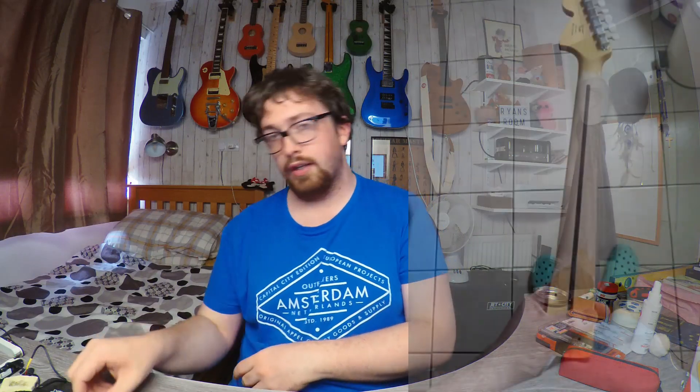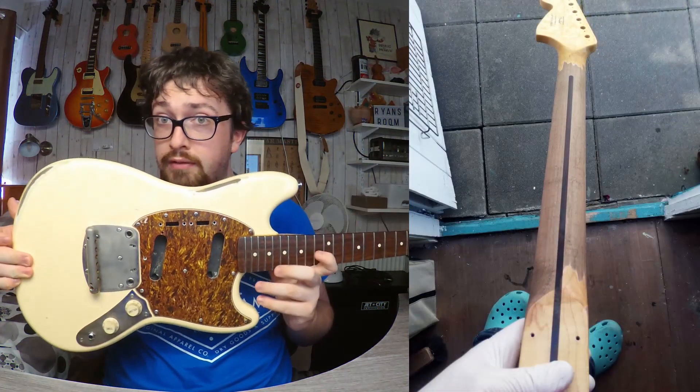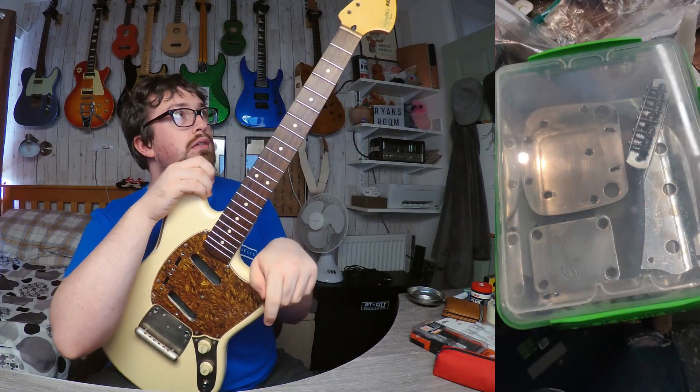So far, you can tell this is a bridge — a Mustang, Jag, and Jazzmaster style bridge. If you've been on the channel, you know that I've gotten a Mustang before and decided to relic it. I'll throw pictures up on screen of close-up pictures of the bridge and all that kind of stuff. This is my Mustang, and it is quite relic'd at the current moment.